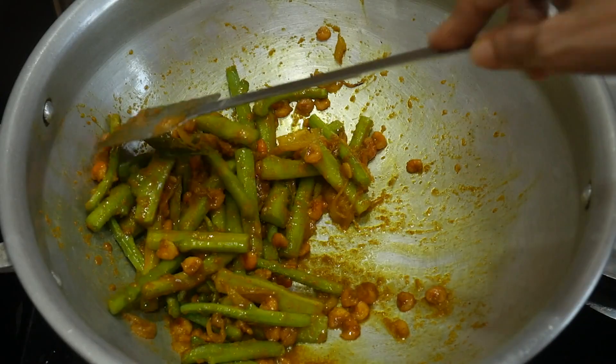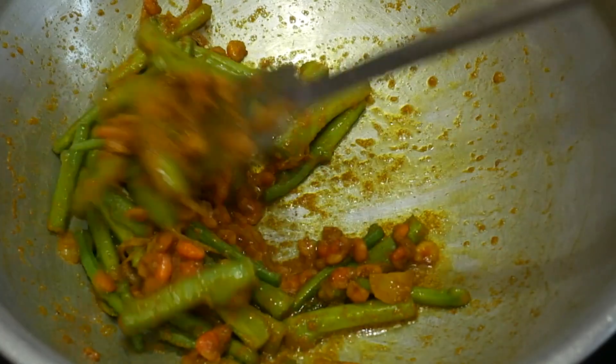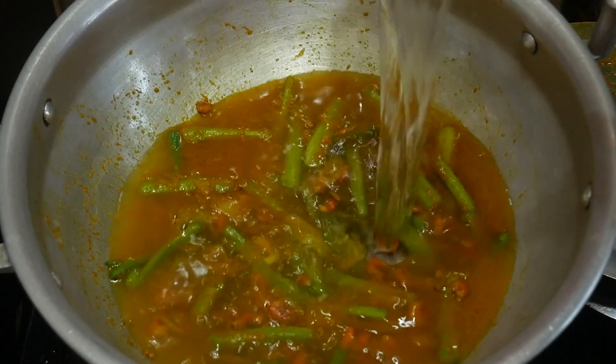We will add it in here. Add for 3 minutes. We will add it and cook for 3 minutes after the time. I will add the oil and the jello effect.